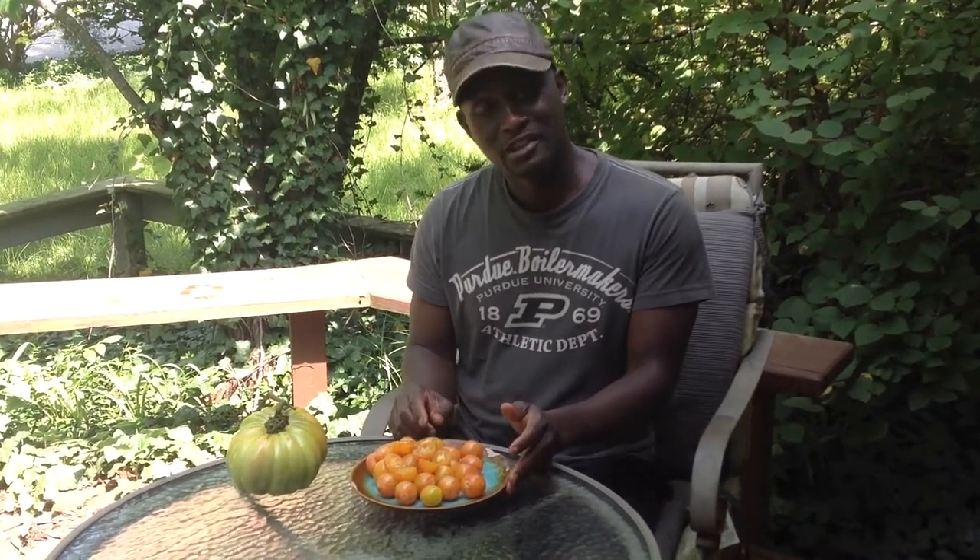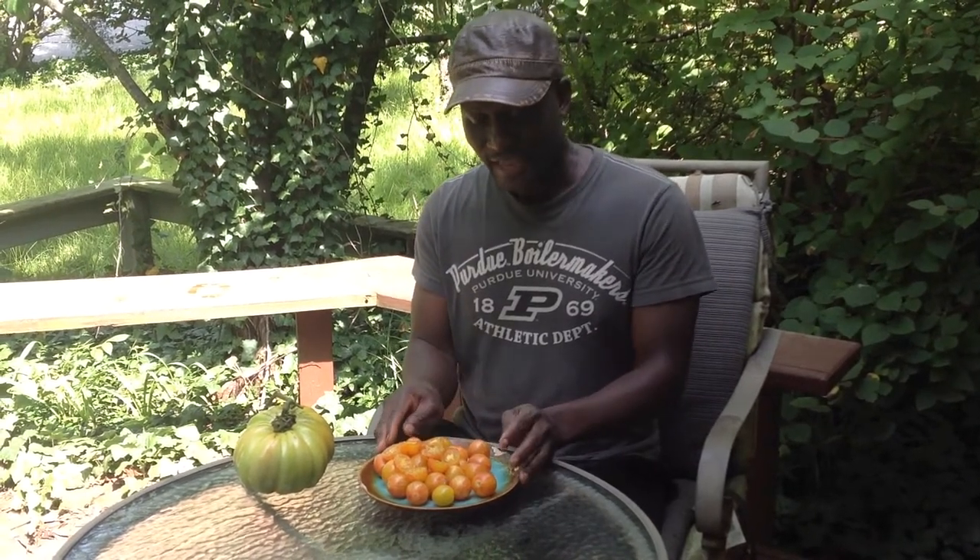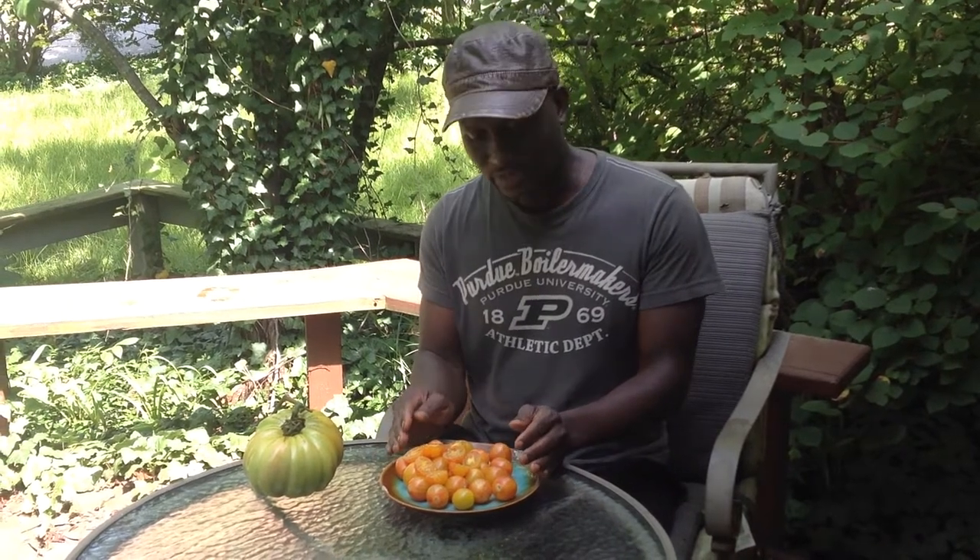Now I'm telling you, I've tasted these already. I wonder what the result is. But we're going to put this to the taste test because I think this definitely has to be a staple in some people's gardens, because it's a beautiful tomato.